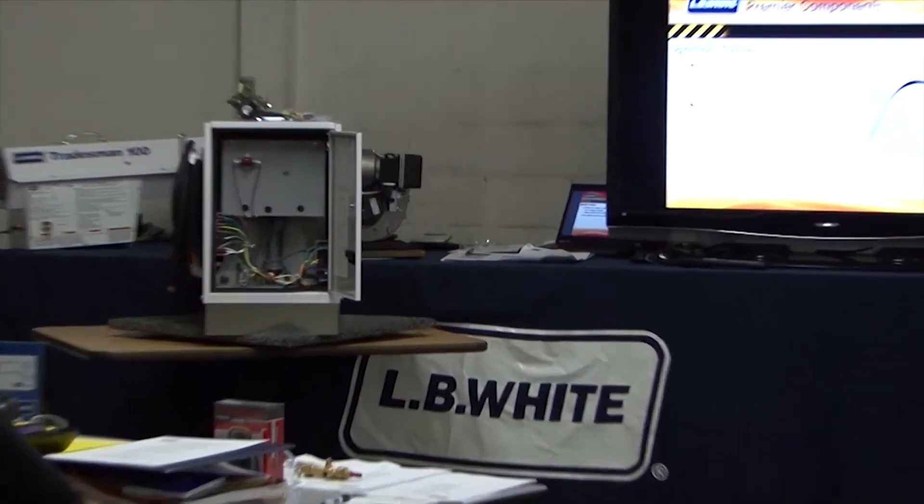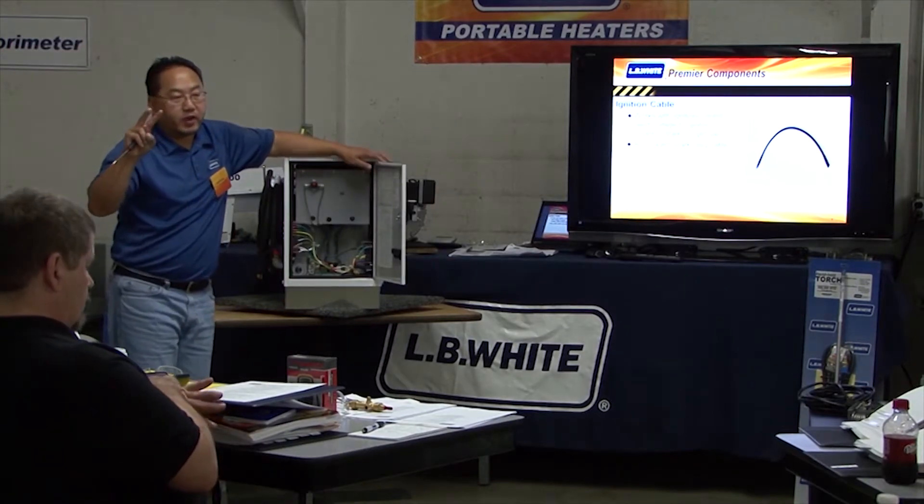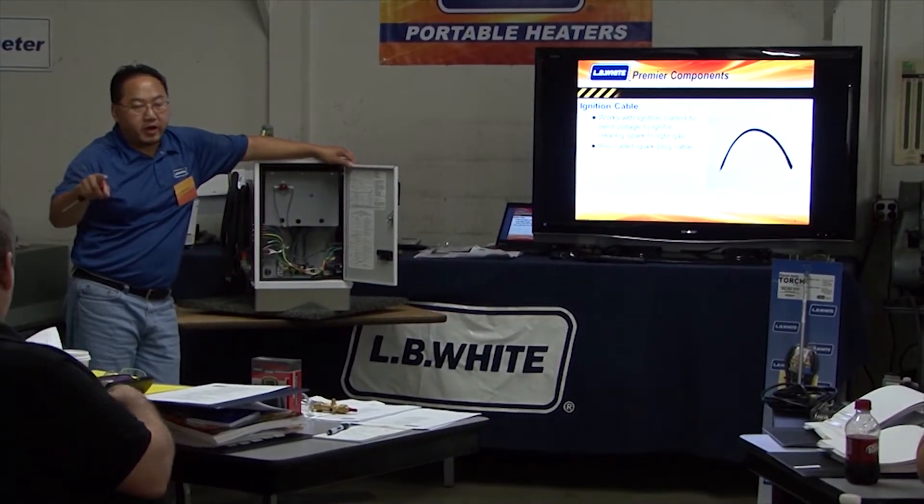Those are direct sense igniters, so they do two jobs: first ignition, then flame sense. That's a direct sense ignition igniter.